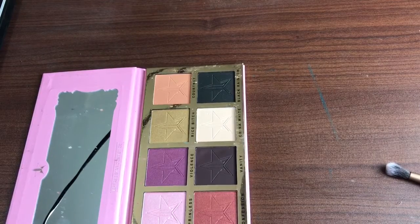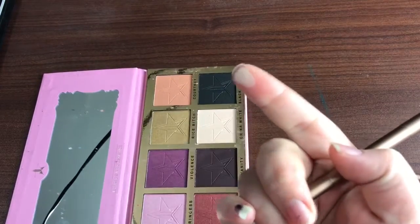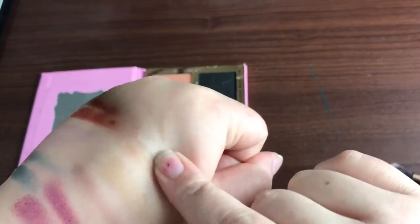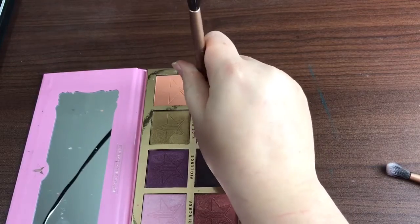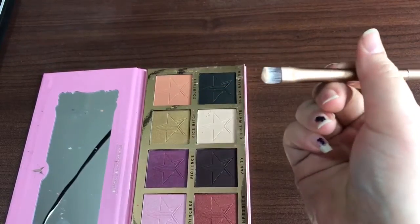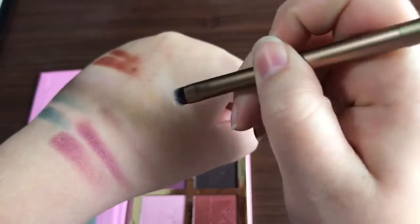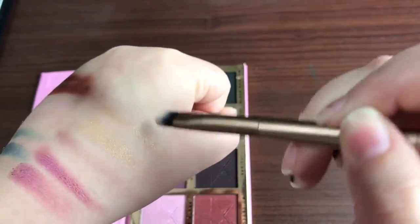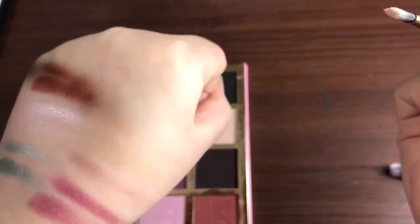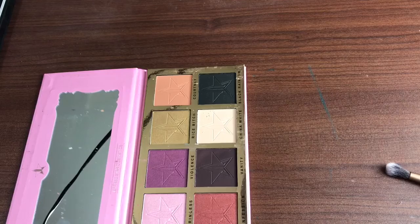Now we're going to move on to China White. This is probably not going to show up on me — yeah, no, this is like skin tone for me. I dusted quite a bit, so you can definitely see some pigmentation going on there. Like I said, this is like skin tone for me so you can't really see it that great, but I do see the color. Especially when cleaning the brush off I can very well see this color.